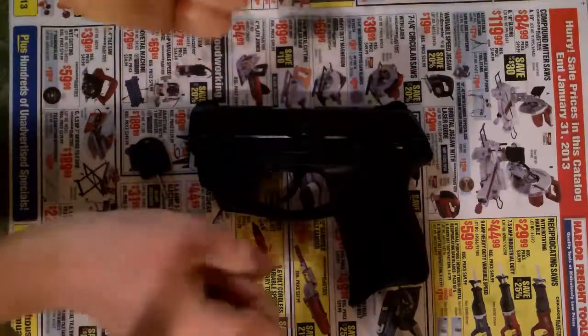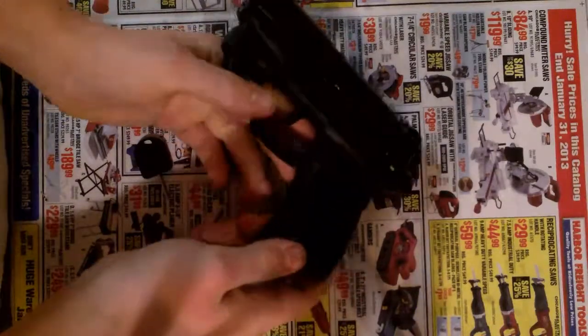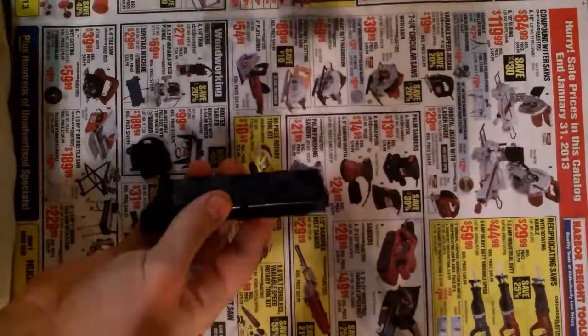Hey YouTube, this is part two of my Ruger LC9 video. I'm cleaning this gun for my mom and I'm going to show you how to take apart the magazine.